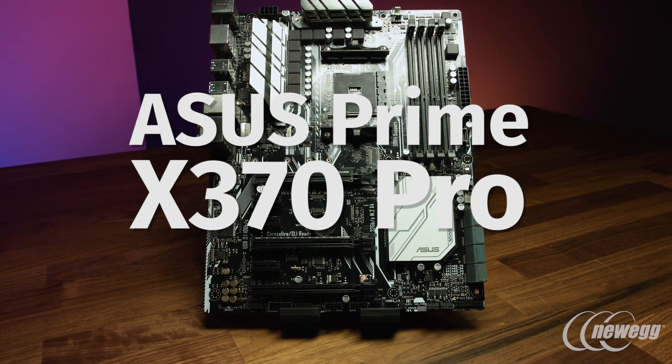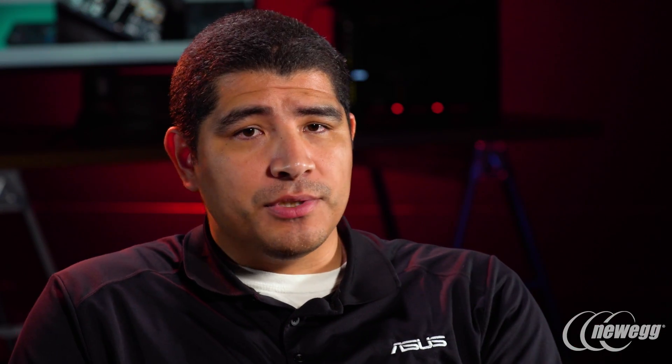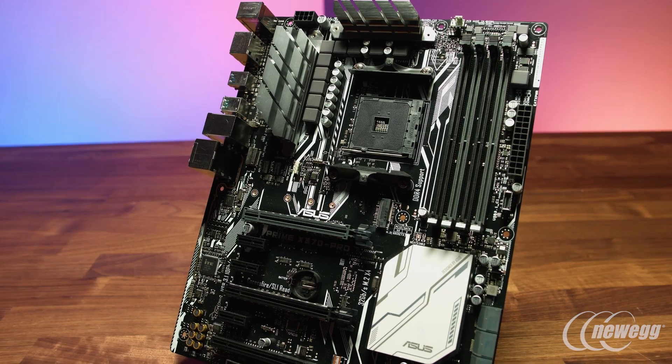In terms of design aesthetic, the Prime series is very similar to what we've done for a couple of generations on our Intel motherboards, offering a white monochromatic color scheme. This works really well with the latest generation of chassis and white components on the marketplace, including our Dual series graphics cards available in RX versions. If you're looking to pair an AMD graphics card with an AMD motherboard, they look fantastic together.